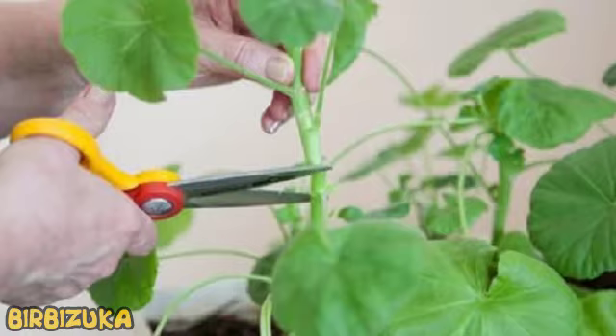Geranium is a bright living decoration of your house. This plant is so popular because of its beauty and unpretentiousness in the care. Geranium blossoms with a bright riot of colors, so each mistress can choose for herself the appropriate look and shade.